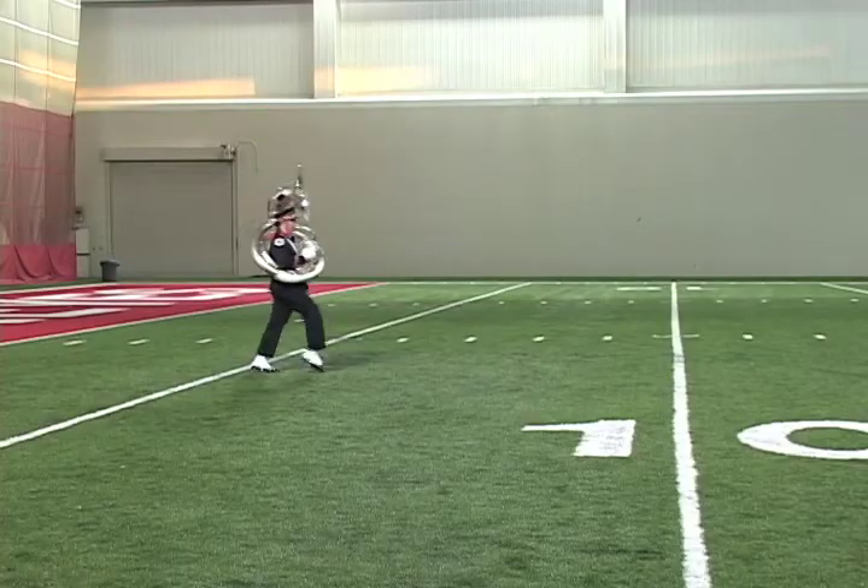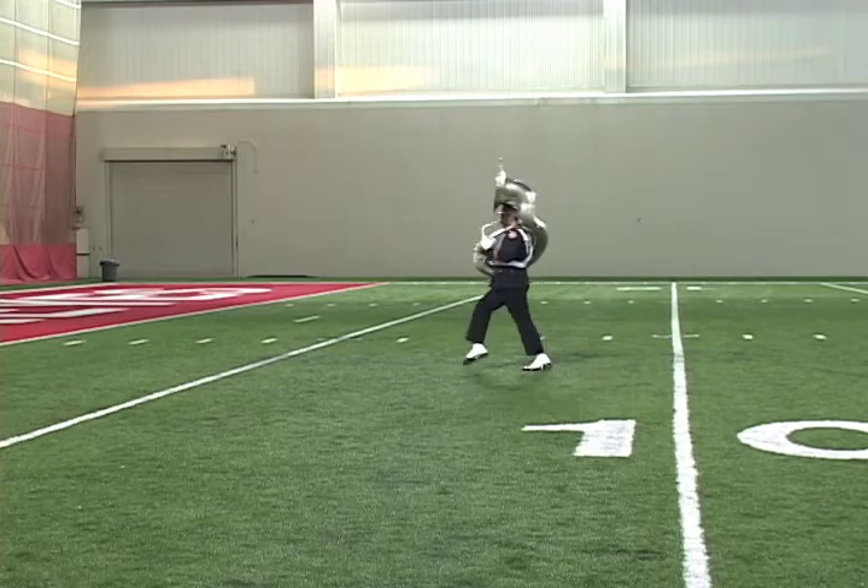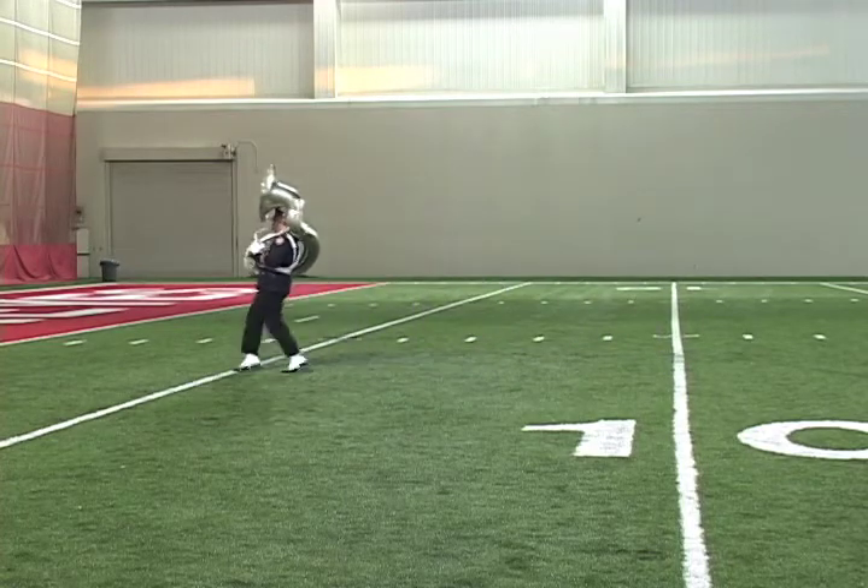Up, one, two, three, four, five, six, seven. One, two, three, four, five, six, seven, eight. Ball kick.